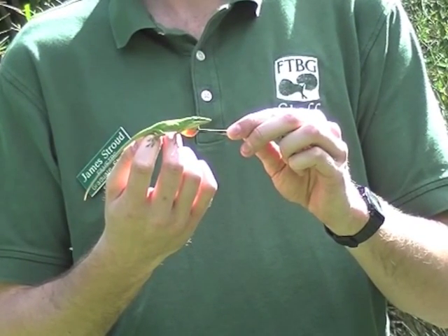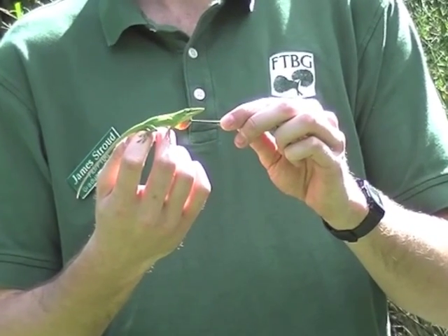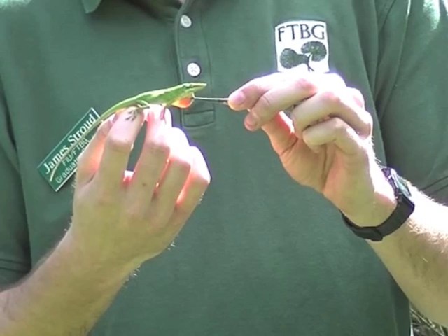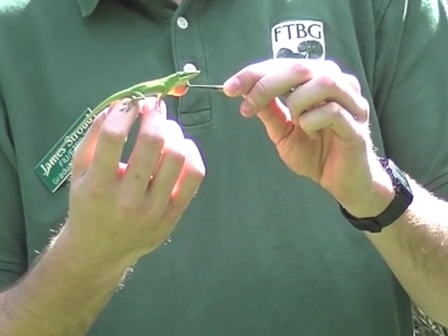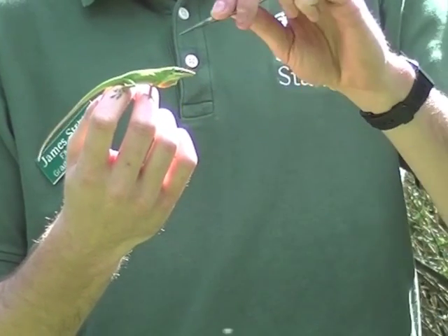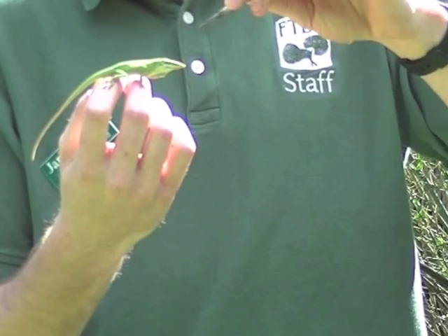Now I'll show you some of the distinguishing features of each species which will be easy for you to identify. This is the American green anole, the only native species in Miami. As you can see, it's bright green, which is obviously different from the other species. It also has a bright pink dewlap. The snout is exceptionally long, which is different from all other species.